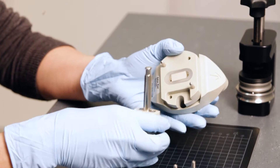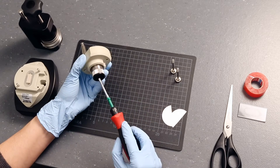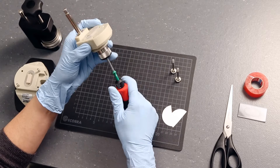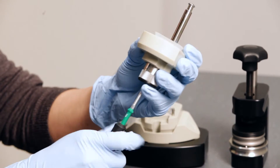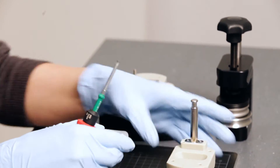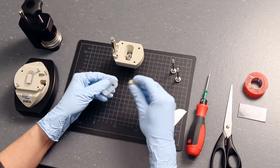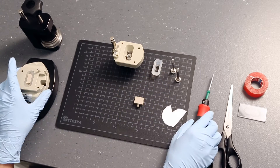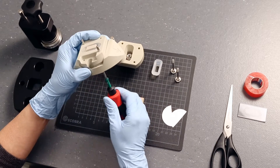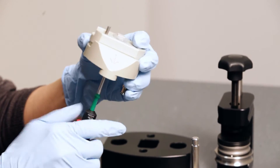Now remove the sample holders of both parts of the cell. Use the screwdriver to loosen the screw that fixes the sample holder by its thread. Remove the sample holder from the gasket. Repeat the same procedure with the second half of the cell. If necessary, dry the gasket and the recess of the cell.